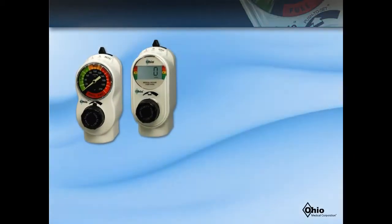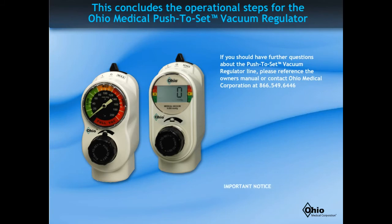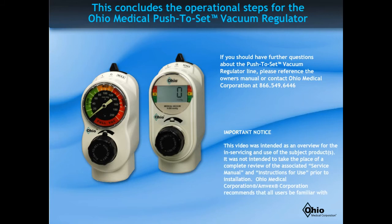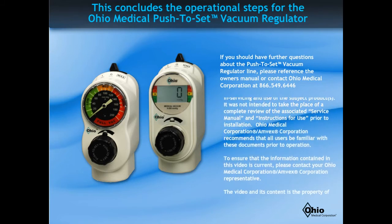This concludes the operational steps for the push-to-set vacuum regulator. We at Ohio Medical Corporation would like to thank you for using our push-to-set vacuum regulators. We hope this video helps to clarify proper vacuum setup, identify properly functioning regulators, and how to properly operate and set your regulator for differing procedures. If you should have further questions about the push-to-set vacuum regulator line, please reference the Owner's Manual or contact Ohio Medical Corporation at 1-866-549-6446.